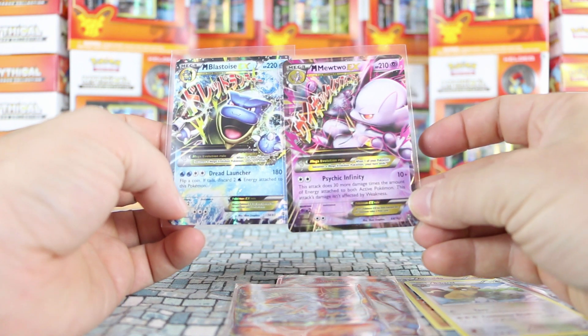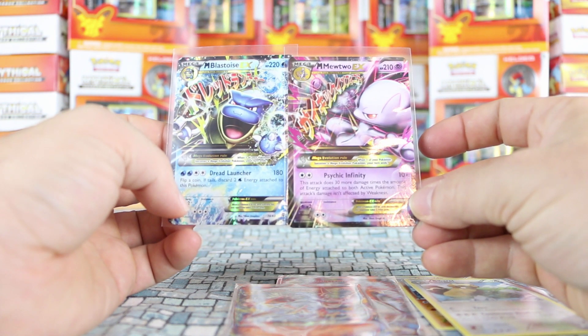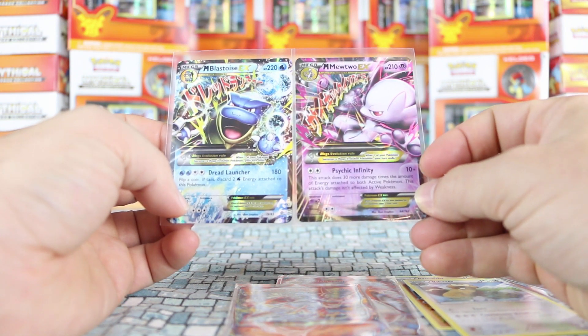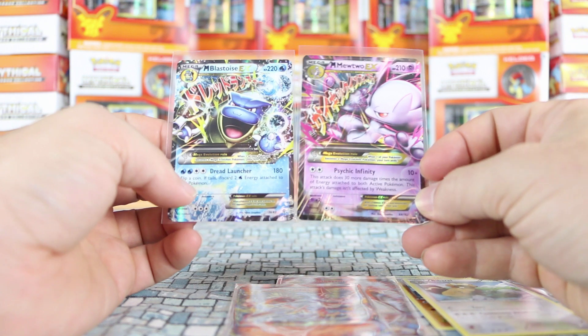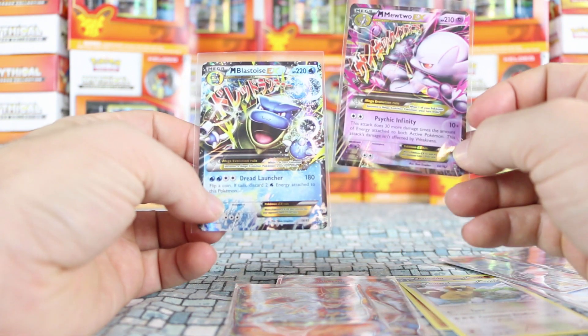That's also something to consider if you're trying to pick one up as a stocking stuffer or birthday present. Mew here is another good example — he does 10 plus damage with Psychic Infinity. Yes, there's lots of text, and situationally he can even be better than the 180 damage guy. But if they're not playing the game, they really aren't going to care — they just want damage.